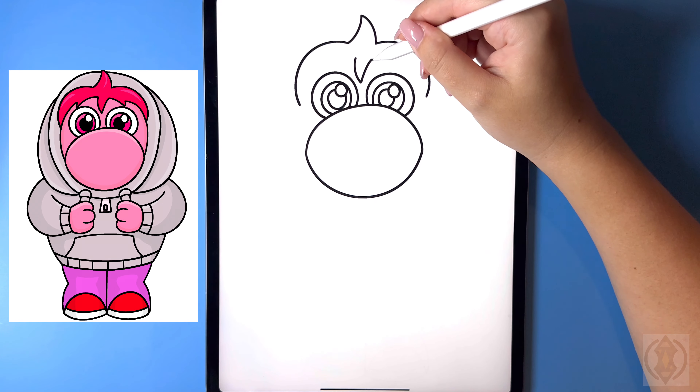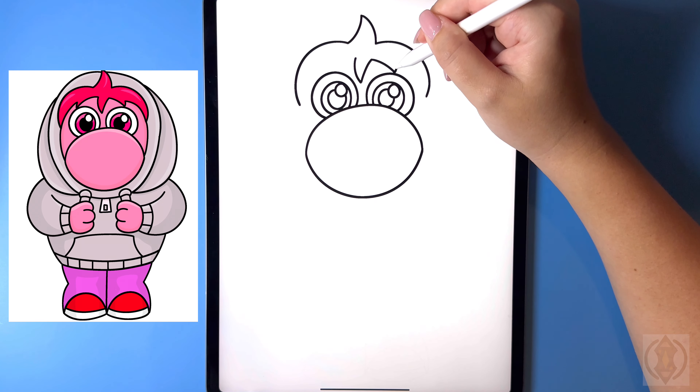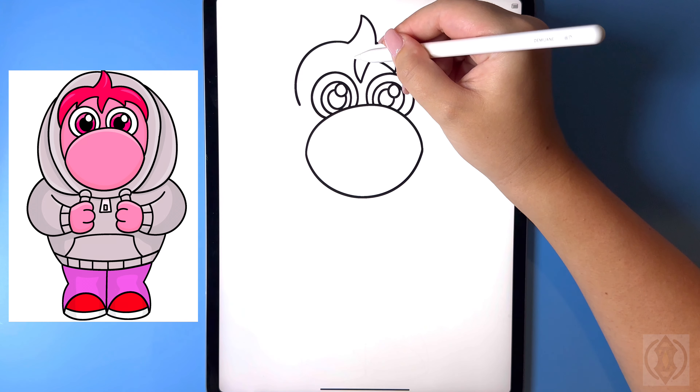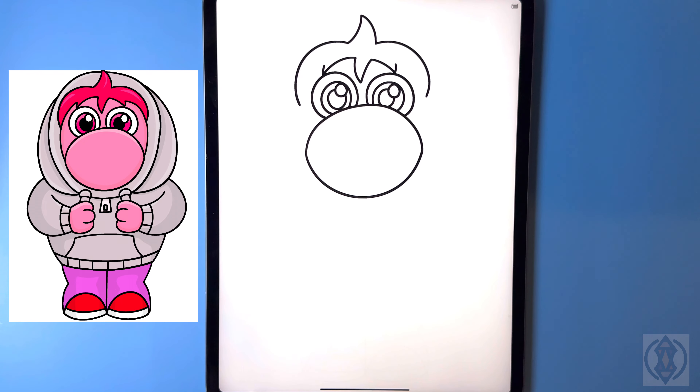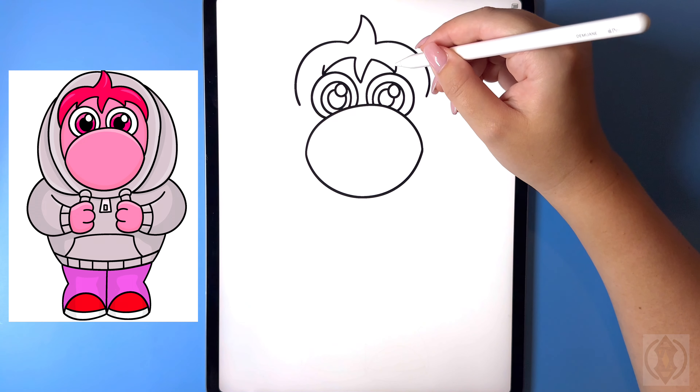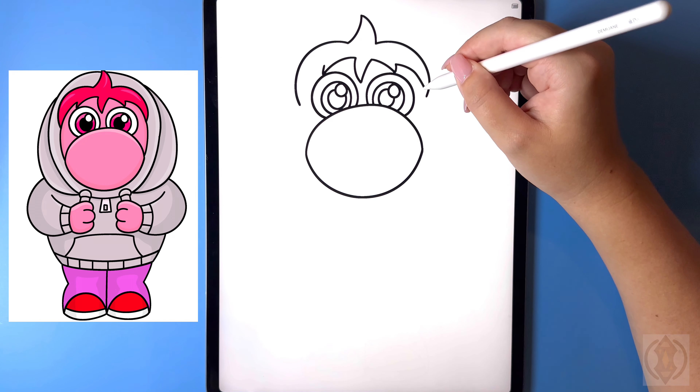To the right of this we're going to curve this line down and then back up, then do the same thing on the left, curving this line further over and then back in. Now let's just connect this together — from the corner we're going to curve this down and out.